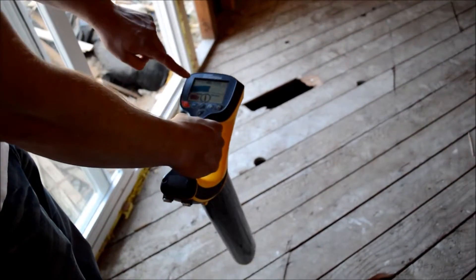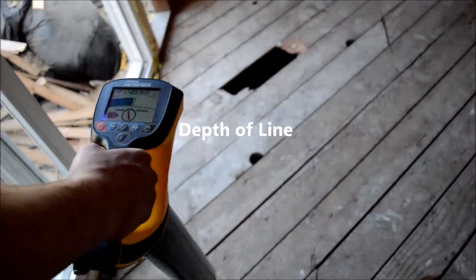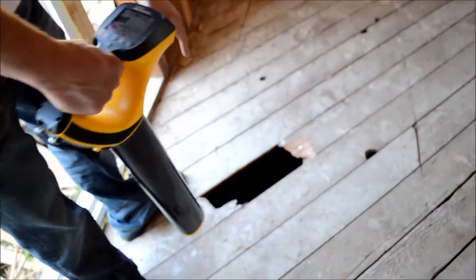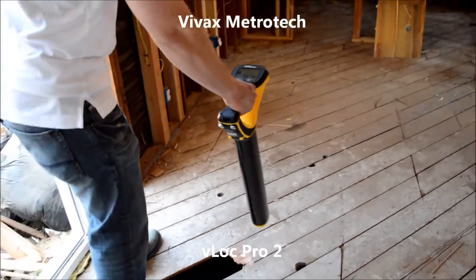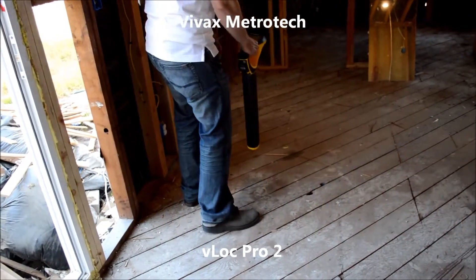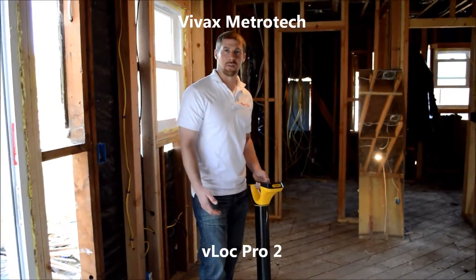It gives you your depth as well. So as I'm locating this line, just to show you how accurate it is, there's a hole right here with the copper line — you can see exactly how accurate it really is. And that's how easy it is to use this locator.